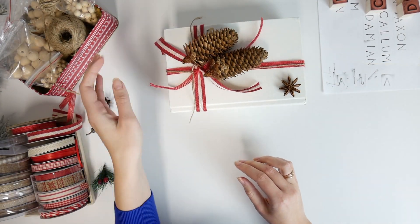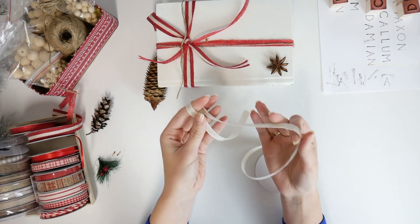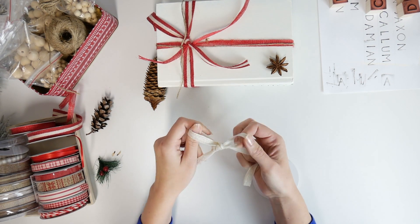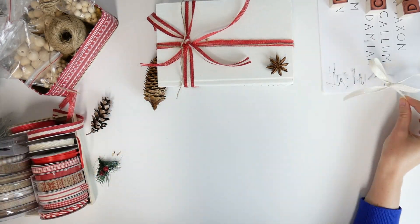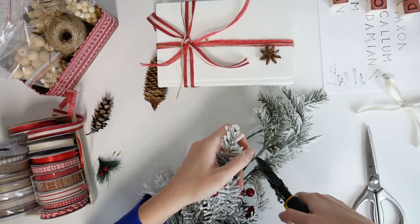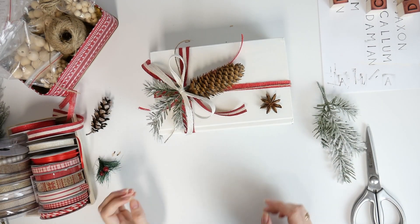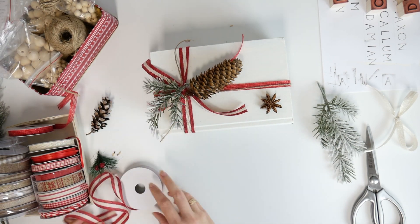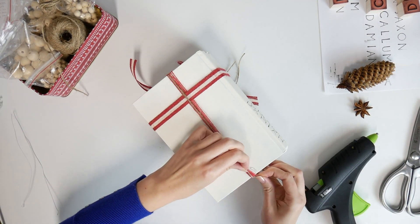The final step is decoration. First I chose the pieces of decor, tried them on to see the arrangement, and then started attaching everything with a glue gun. I also decided to attach ribbons to the books to keep them stationary.